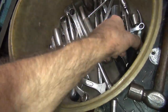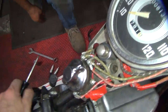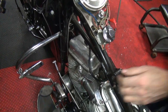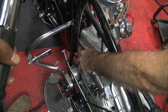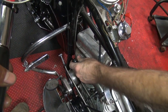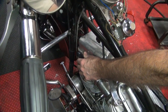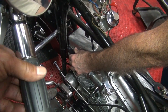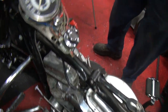Now we need a Phillips 2 driver. Plug's out. What's the compression ratio on this? I don't know what it is. That's squeezing compression out. It's all the way up now — good. Now we can adjust the valve over here.